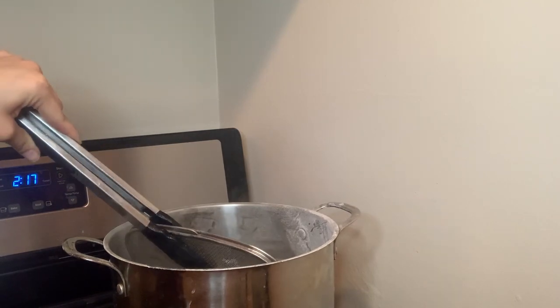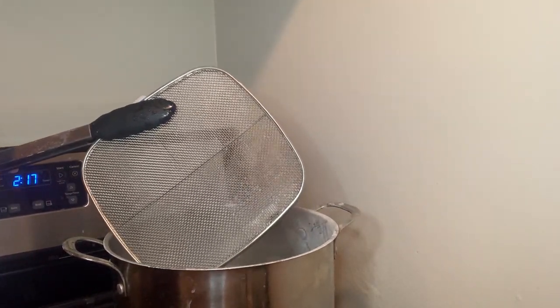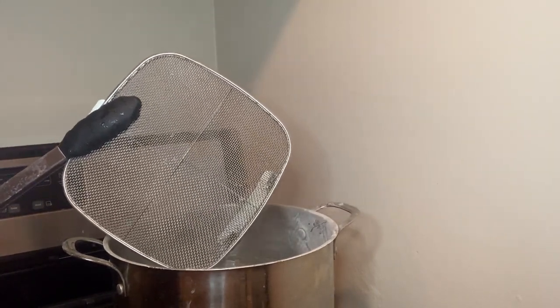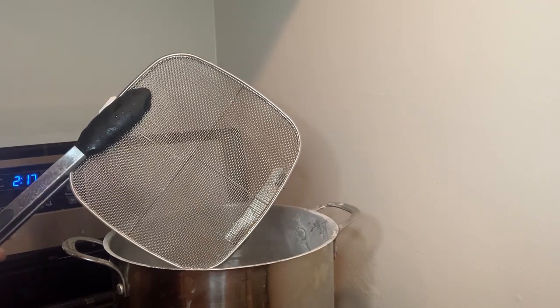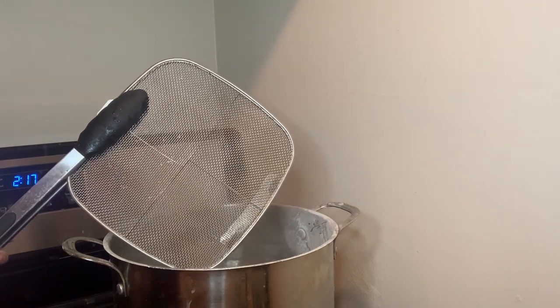Okay, so it's been about the 15 minute mark and it already looks really great. So we're going to go ahead and take it off and go to the next step, which is just washing it with soap and water and it should be good as new.